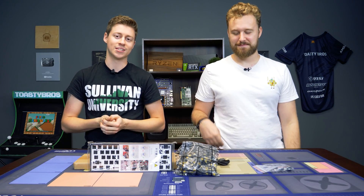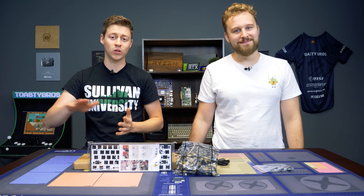Hey, how's it going guys? Jack and Matt here with the Toaster Bros, and today we're going to be building a $100 fully custom keyboard.